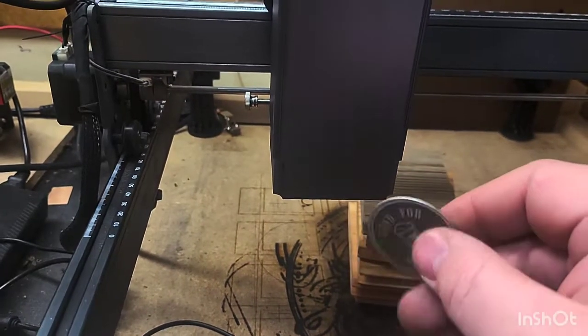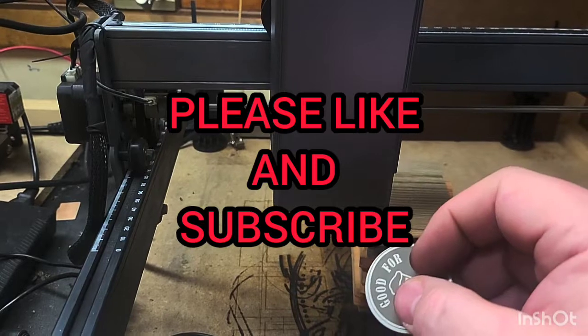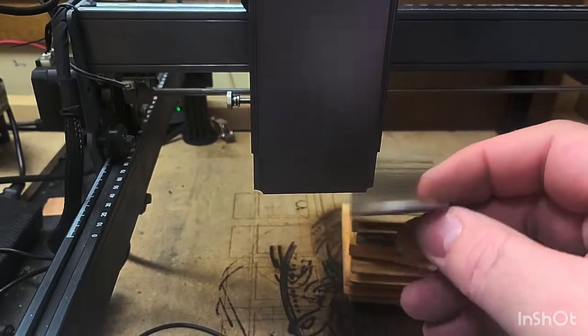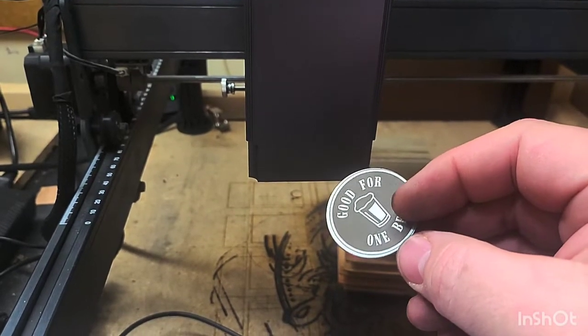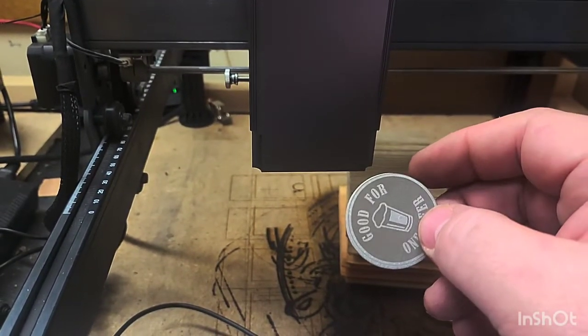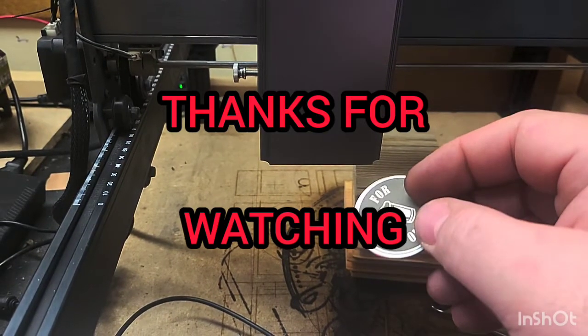So I'll leave that here for my first impression and first burn. When I get my orders filled this weekend, hopefully I'll get more time to play around with it and try a few other materials to see what we can do.